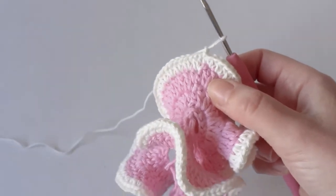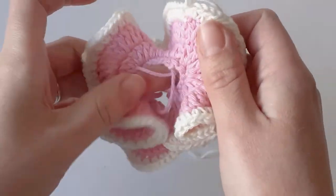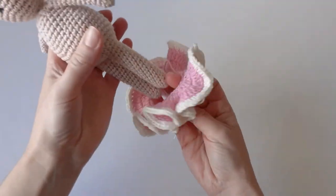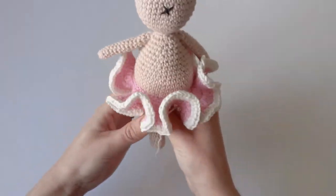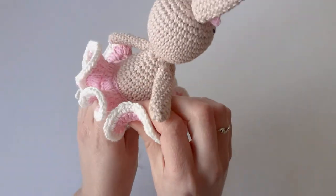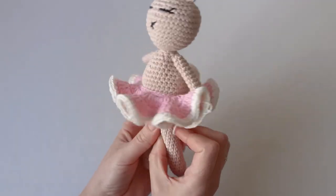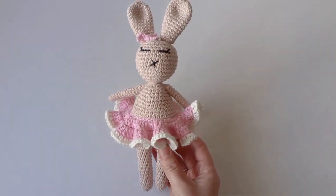Chain one and cut the yarn. The only thing left to do is hide all the tails and you can stitch it onto your bunny. If you'd like me to make anything else, let me know — if you want to see a dress, that's how it looks! Thank you for watching, please like and subscribe and I'll see you in the next video.